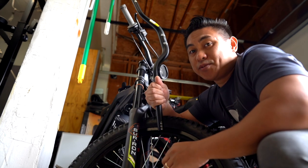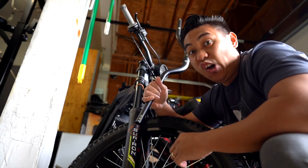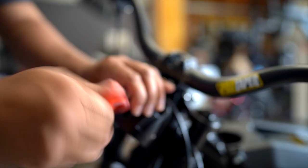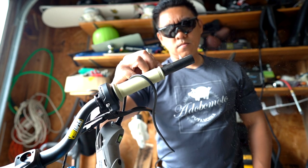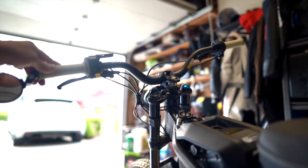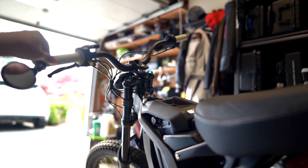I also got these three-inch rise bars that you guys saw earlier. These should have helped me with my wheelies, I hope. Alright, I got the bars on and the new grips — taller — hopefully it'll help me do better wheelies. We'll see.